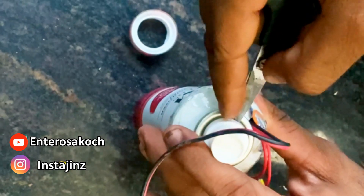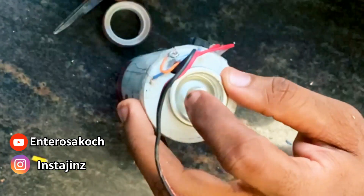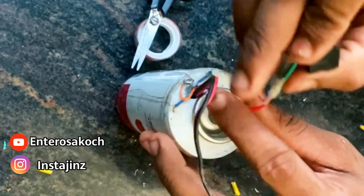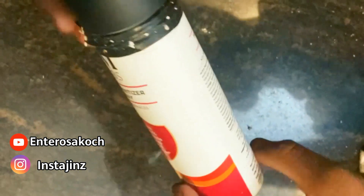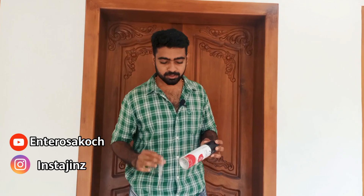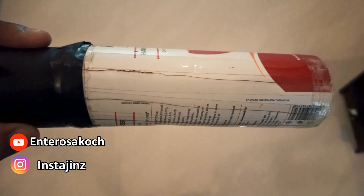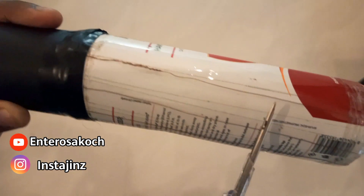We have a cap here. We have a charger. We have to remove the charger. We can cut the charger. We can adjust it here. We will use the switch, so we will use the switch. Then we will complete the work out. We will test it. We will set the test and spark.